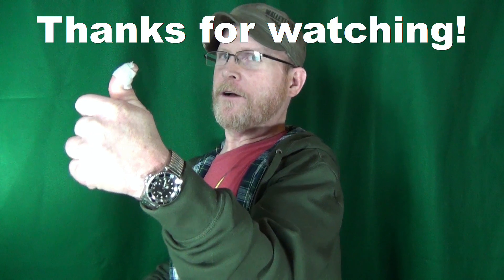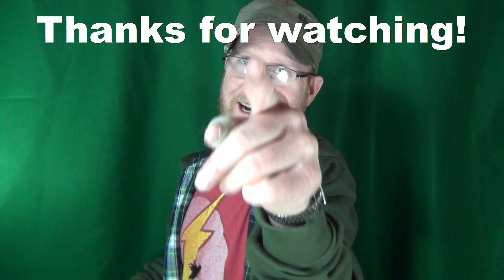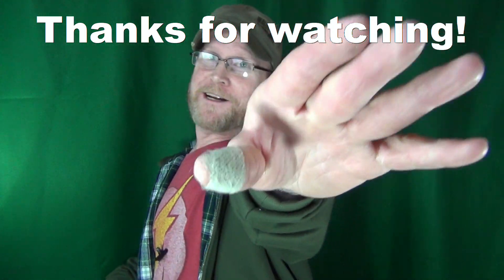If you enjoyed this video and got any value from it, do me a favor and let me know by leaving a like. Don't forget to click on that subscribe. Thanks for watching, guys, and I'll see you at the next video. Take care.